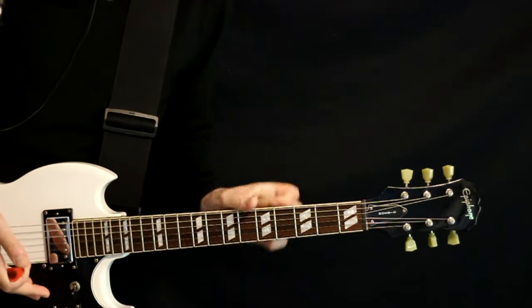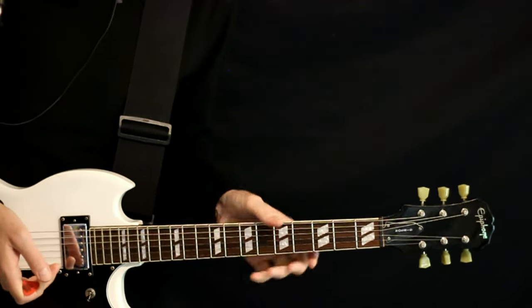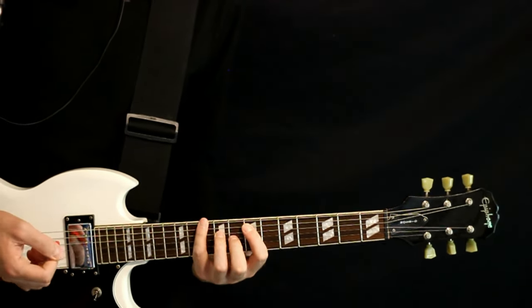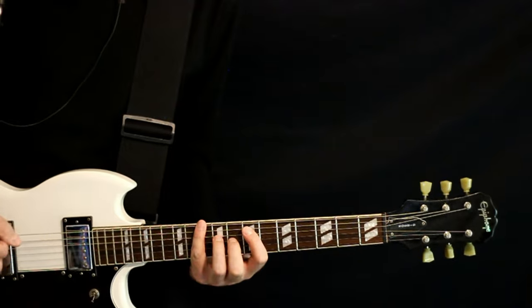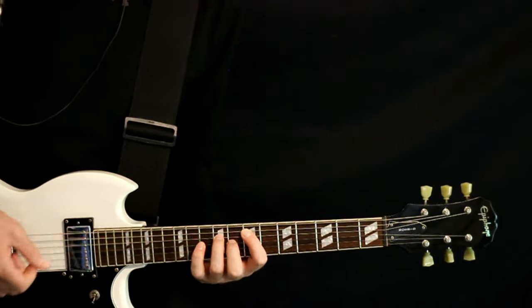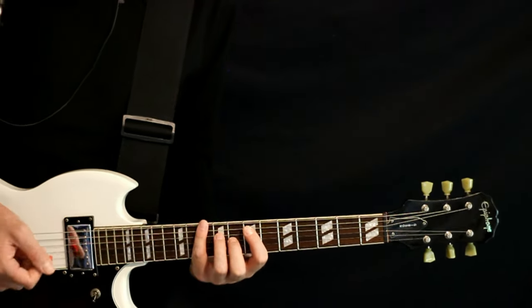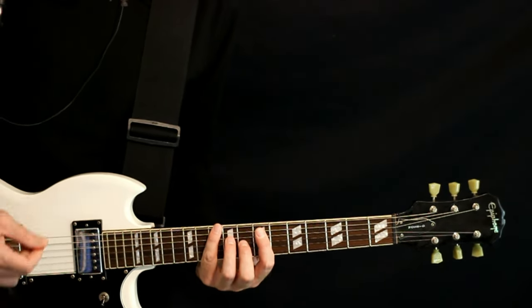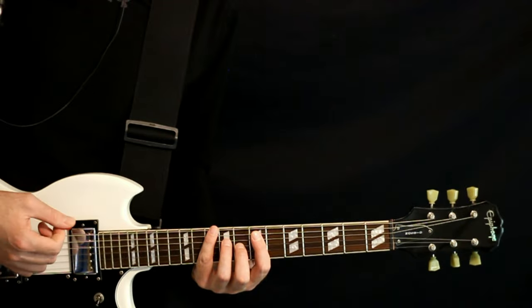For the verse, everything gets a little more chilled out again — kick the overdrive off. We start with our same E major 7 chord, just a couple measures of it. You can either shuffle it or just do straight quarter note strums. If you're singing or something and want it easier, it's up to you.